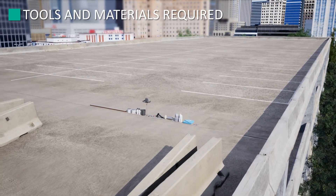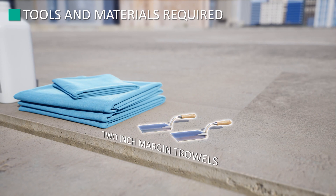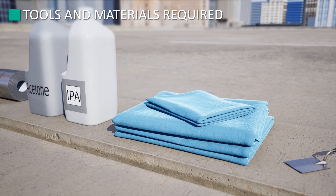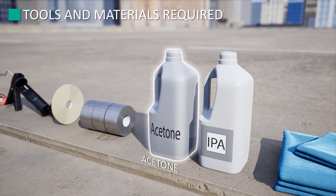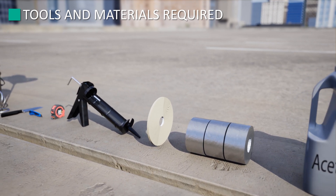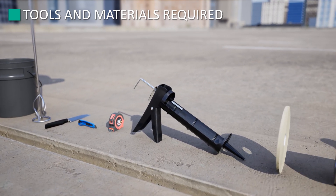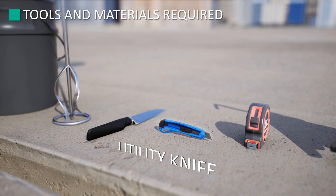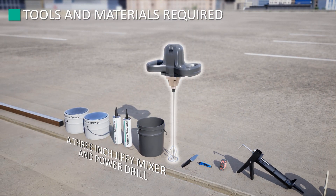At the beginning of every job, it is very important to have all the tools necessary for a successful and efficient installation. You will need two 2-inch margin trowels, clean lint-free rags, IPA isopropyl alcohol, acetone, 3-inch masking tape or duct tape, quarter-inch masking tape, a caulking gun, a tape measure, utility knife, long serrated bread knife, and a 3-inch jiffy mixer and power drill.